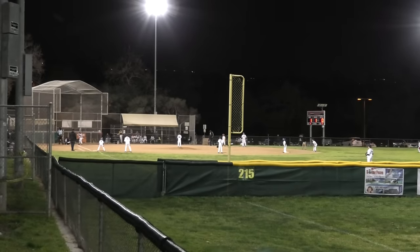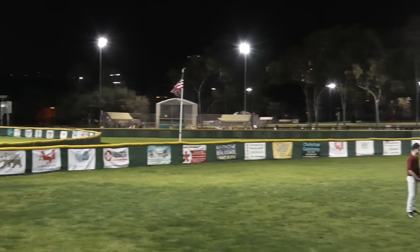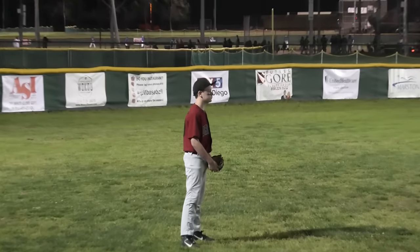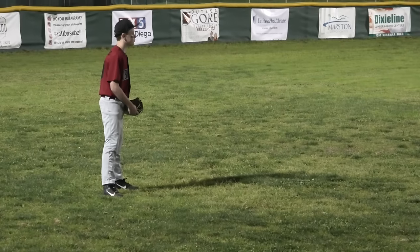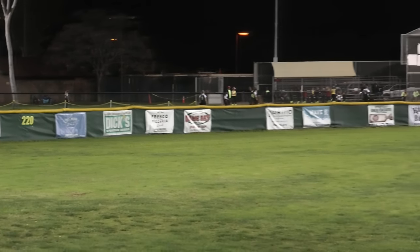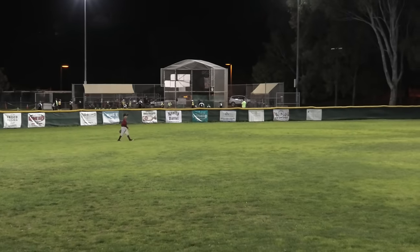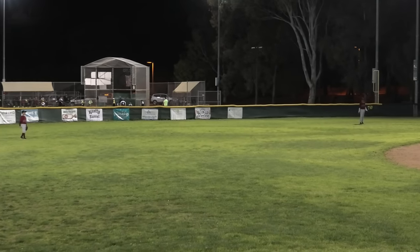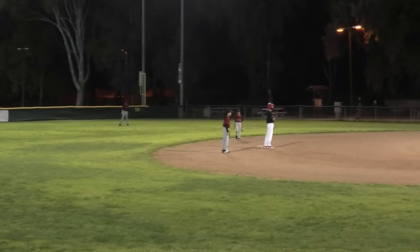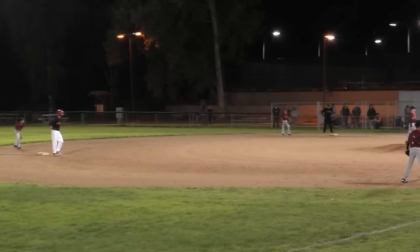One thing you'll notice looking at the players is some shadowing, but we've got light coming down from four different angles, which really helps prevent heavy shadowing. The player in the outfield closest to the camera only has a couple of lights pointed at him, so you see a stronger shadow. But the center fielder has much less shadow, and the infield shadows are minimal compared to what you'd expect.